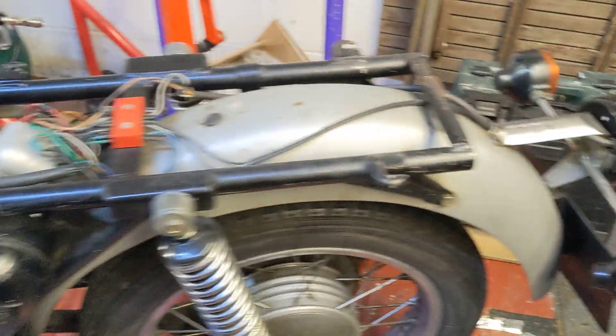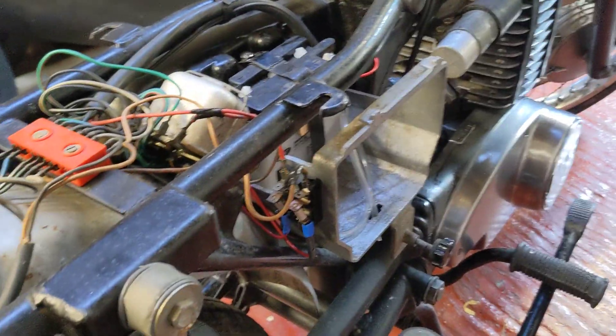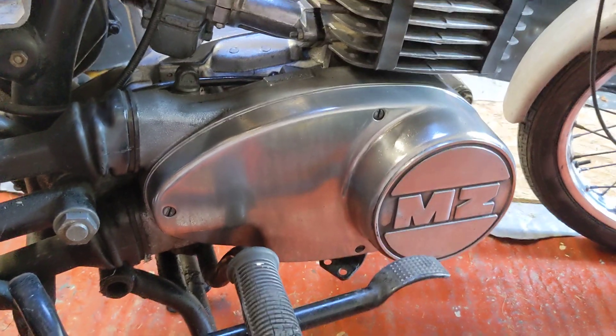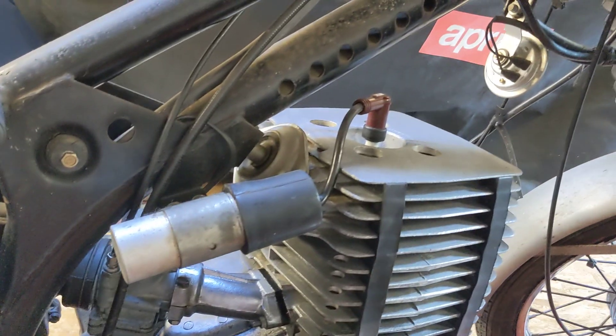Side stand, centre stand, rear foot pegs — I broke the indicator. Six volt electric still. Come around this side: I've had a little polish of the casings, but I think I need to restart that with a finer grit of wet and dry emery to do it. Had a little clean of the cylinder head.